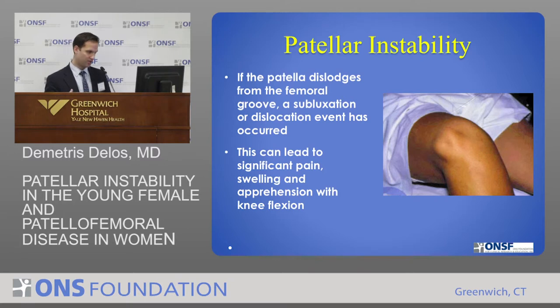In terms of the association with young women, it's extremely common. I'll go over some of the etiologies — some of the reasons why that's the case.